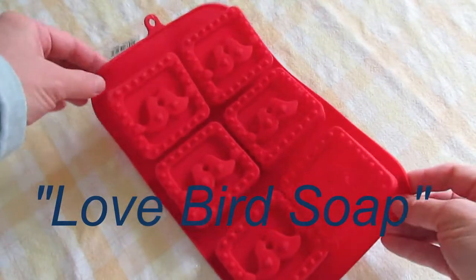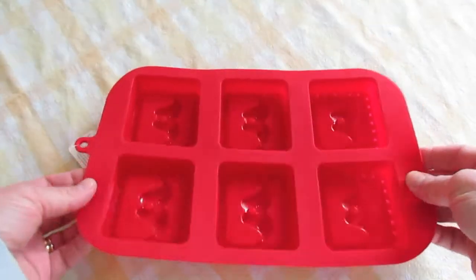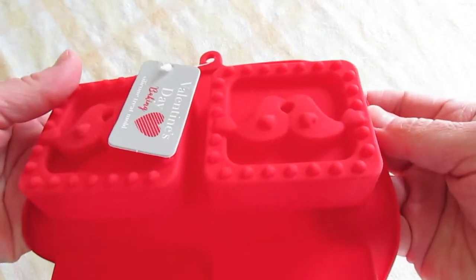Today is going to be quite fun. I have this mold here that my mom got me, and we haven't tried it yet. It has really cute birds on it. I love birds, you know.